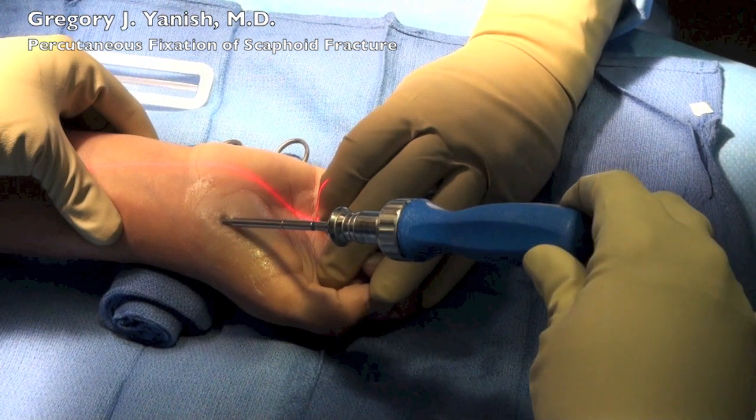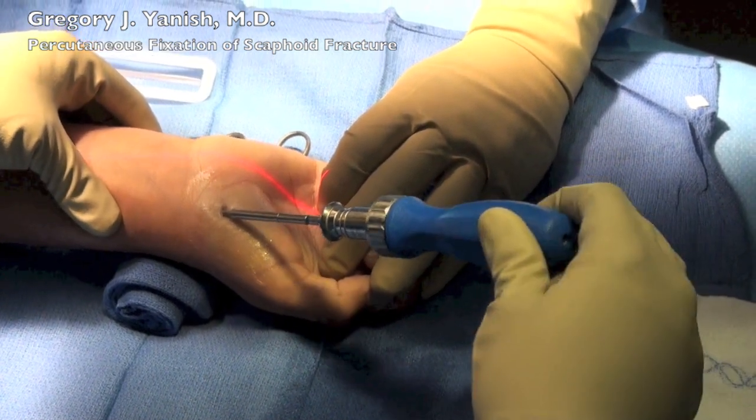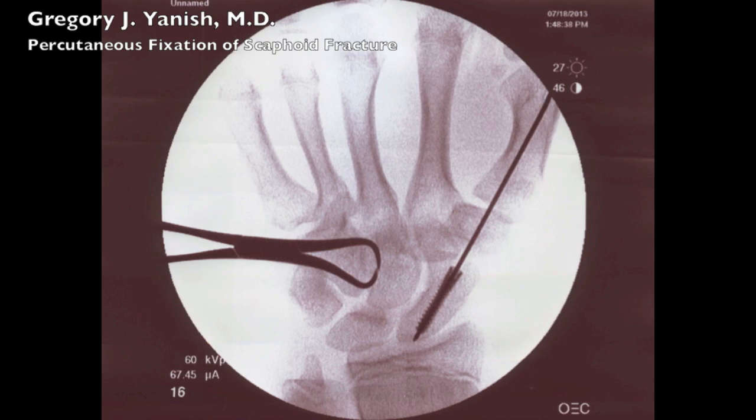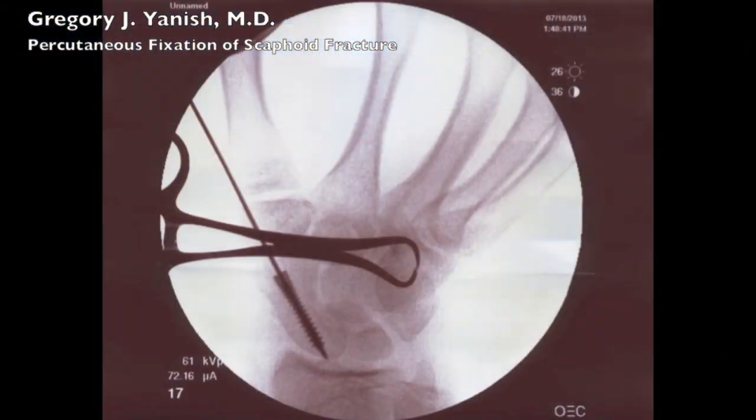Just now passing through the fracture site, I advance the screw a little bit further. Now that the screw is seated nicely, we'll take some final pictures prior to pulling out the K-wire. The screw looks like it's in great position and we're now ready for the K-wire to come out.